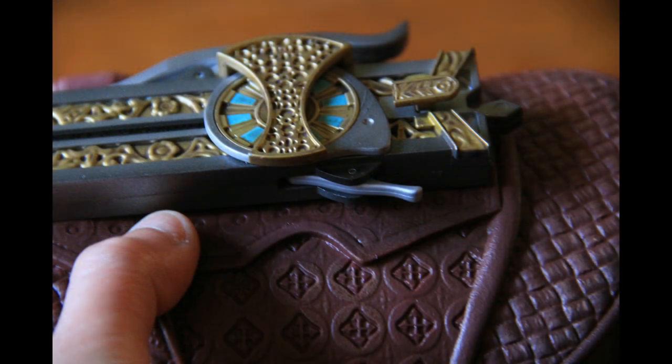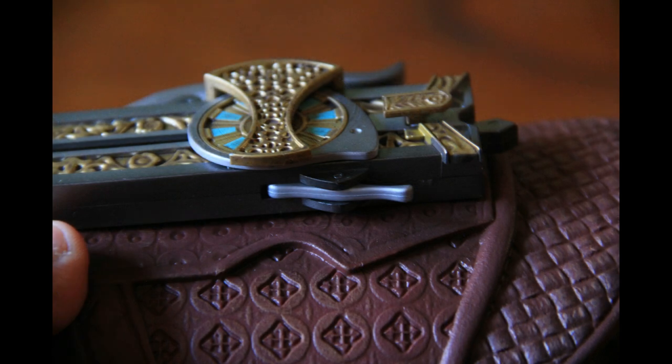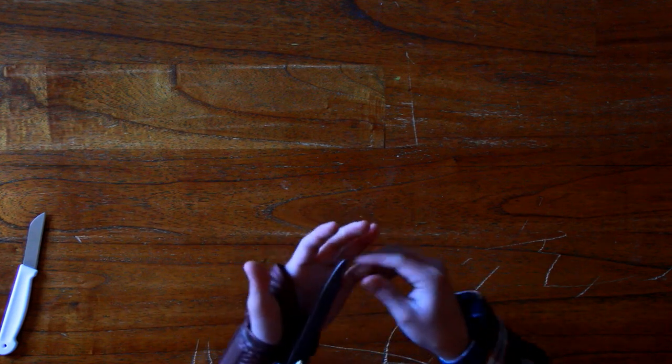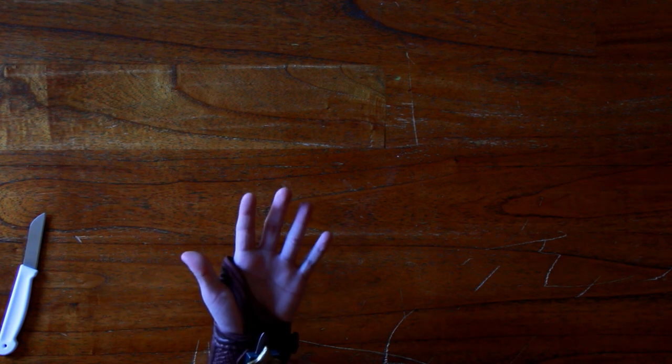So you have to unlock it again if you want to fire it again. As you can see, this is the lock position and this is the unlocked position — you can see the differences between them. It's very easy to use, and it feels really really nice. Even though it's not real leather — it's fake leather — it feels really really nice.